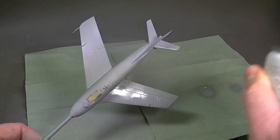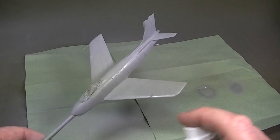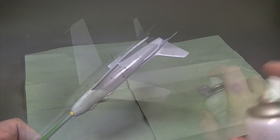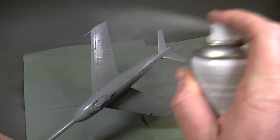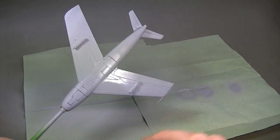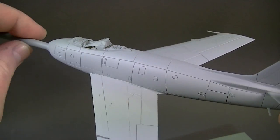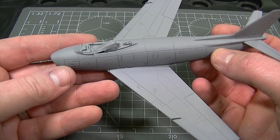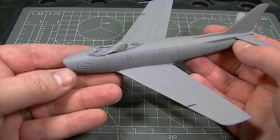The second coat of primer is an all-over application, as evenly as possible, again keeping the can 20cm from the model. This should block in any areas missed by the initial coat, and after being allowed to dry is finished off with a third and final application just to make sure that everything is 100% covered. The end result is a wonderfully smooth application of primer that has set up this model perfectly for the rest of the painting process. The finish you're seeing here is straight from the can and hasn't been sanded or polished at all.